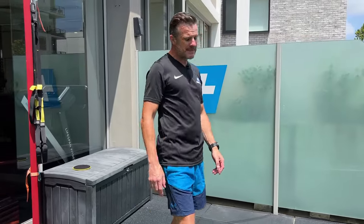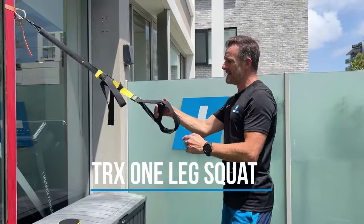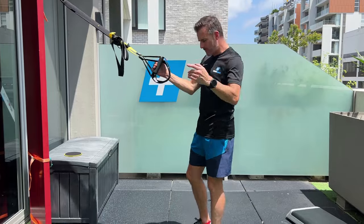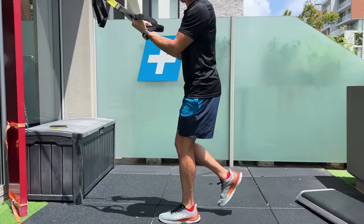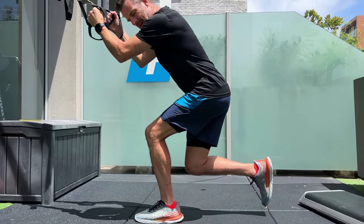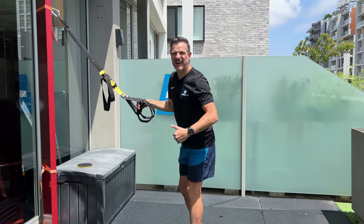What we do is use something like a TRX — any suspension trainer — to unload. What this does is allow me to put weight through this by pulling, which unloads me through the knee. If this is my surgical knee, I can hold on to this, which first takes away the balance factor. Then I can go through my squat while holding on, so I'm not putting as much weight through my knee. I'm instantly doing a squat feeling lighter, which means I'm relatively stronger in the leg and can handle it.